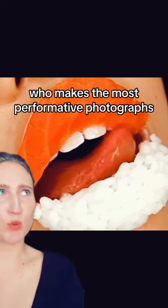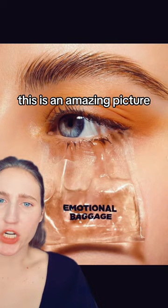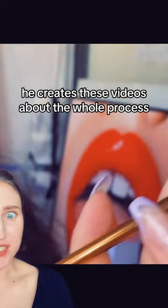Let's look at a photographer who makes the most performative photographs — Lipsushi. This is an amazing picture. But the most amazing thing is he shows us how he achieves this. He creates these videos about the whole process: making the little bag, putting it on — like it's all real.